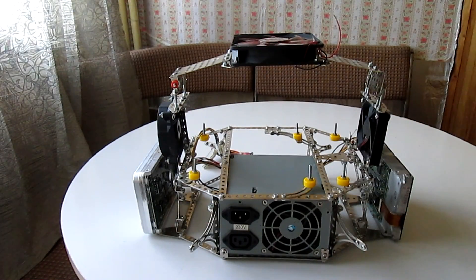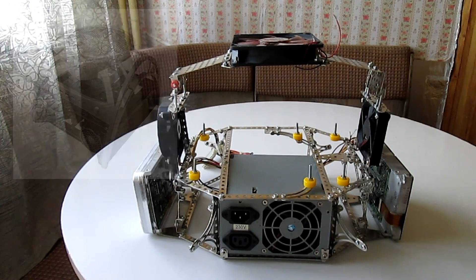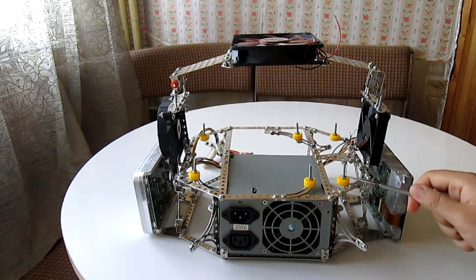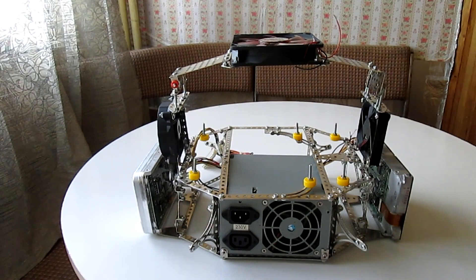I removed some of the components so I can show you the design more closely. I got inspired to make this case by another older open air test bench — the Antec Skeleton, if you know it. Here is the motherboard tray. You may notice that I didn't use motherboard standoffs; rather, I left these long bolts so that I can simply swap motherboards in and out.